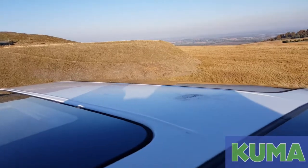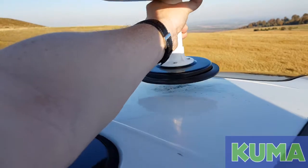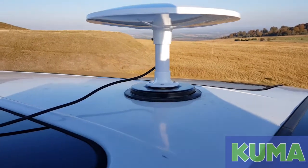Basically, we take the antenna and fit it to the centre of the roof. Obviously the lead goes into your TV.